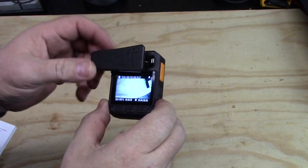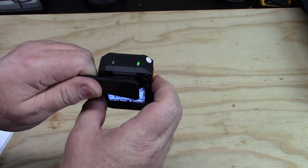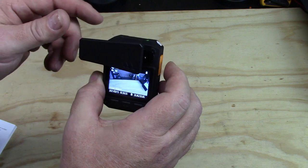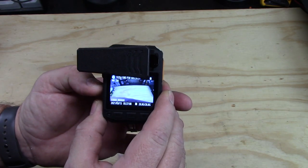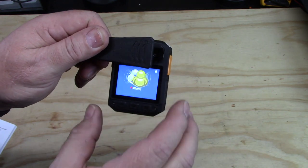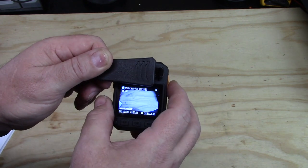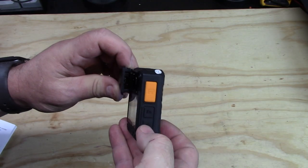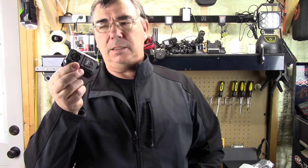We'll make sure we're set to 1920x1080p at 30 frames per second. Push the record button — it says 'recording started' — and the green light turns to a red flashing light, so we are recording video. It does a little vibration when you turn it off to let you know it stopped. Pushing the camera button takes a photo snapshot. There's also an audio-only recording mode. When recording video it automatically records audio and video together.